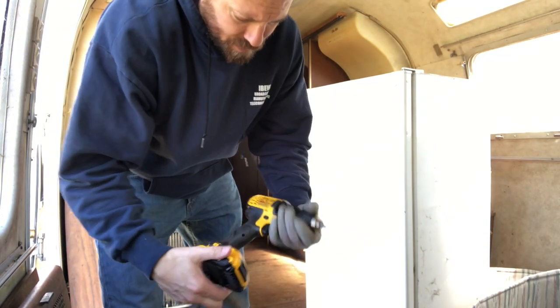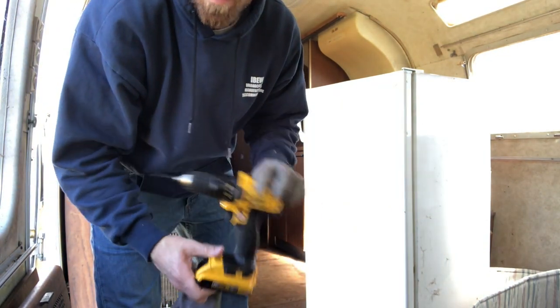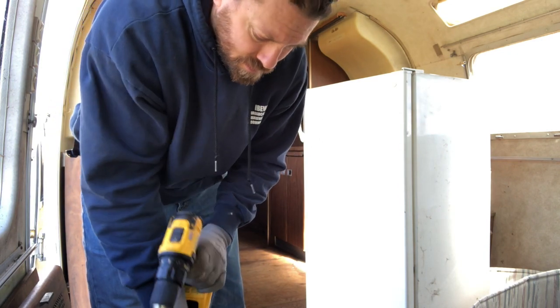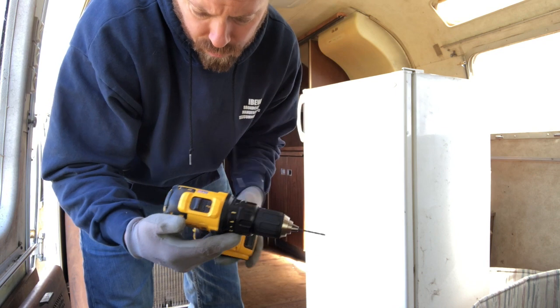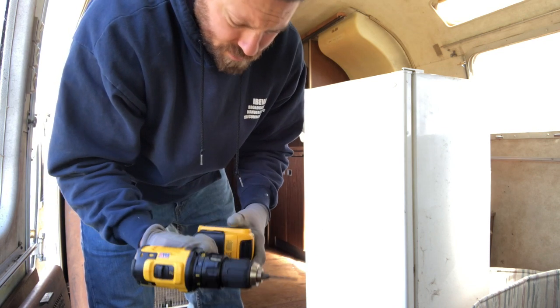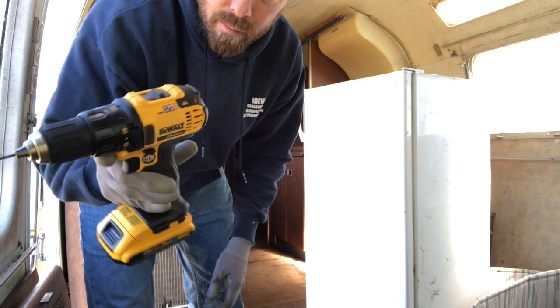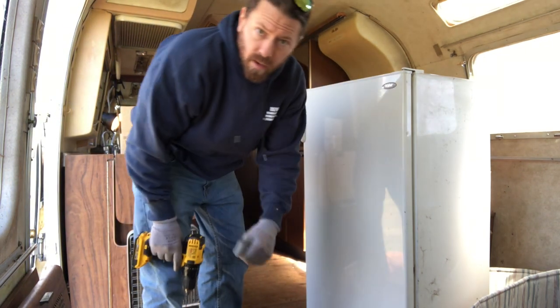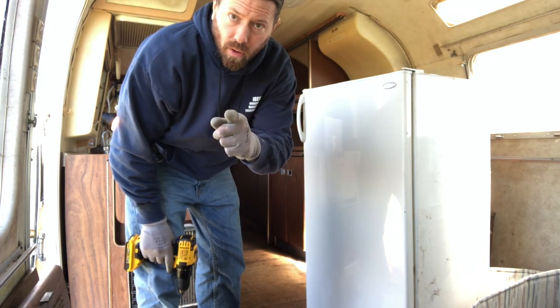All right, back on the scene — went and got my drill. One of the best parts of this little project is new tools I got to buy. I got the 20-volt DeWalt set, made in the USA with global materials. It is a global economy, but hey, buy made in the USA where you can, right? Big shout out to DeWalt on this deal.